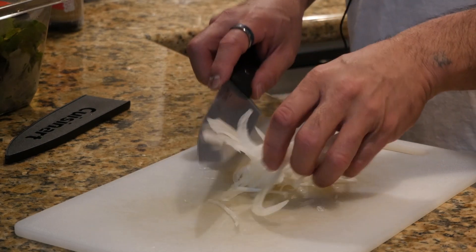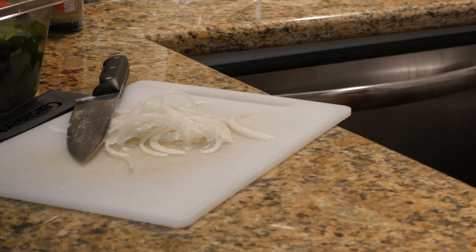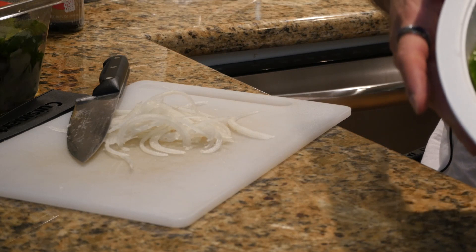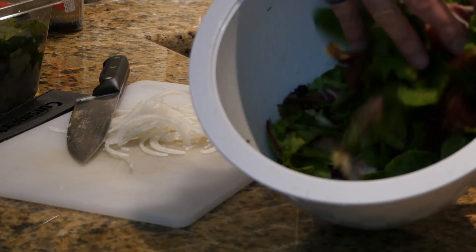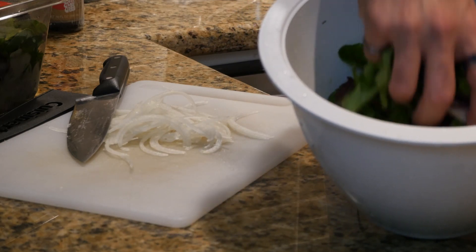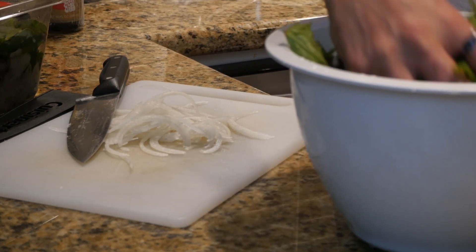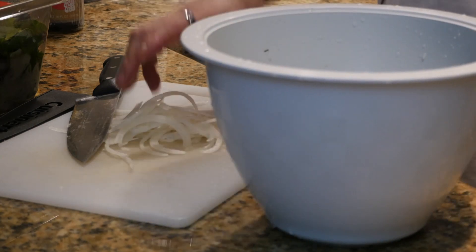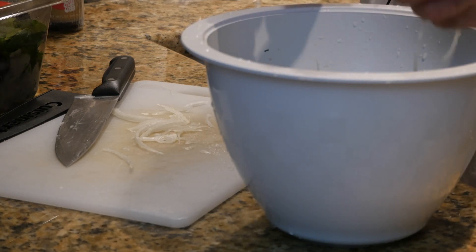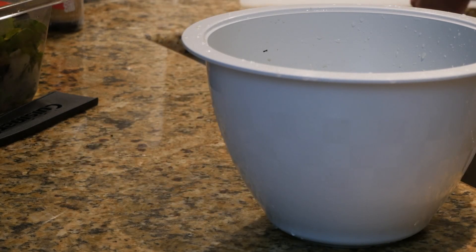So we got that sliced up nice. I'm bringing over my half-and-half blend organic salad mix right here — this is a combination of organic baby spinach and a spring mix. Mix that baby up a little bit. Throw those onions in there — got a little bit too many, but that's all right, more is better than less. So we got that in there and mix it around a little bit.